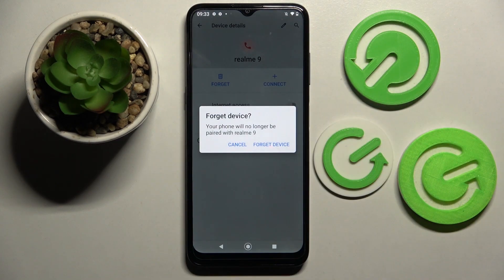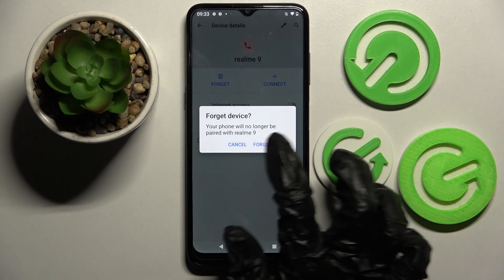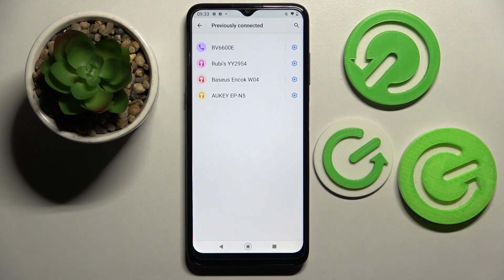Tap on Forget and confirm your choice in the Forget Device pop-up. Thanks so much for watching! If you enjoyed this video, leave a like, comment, and definitely subscribe. Bye!